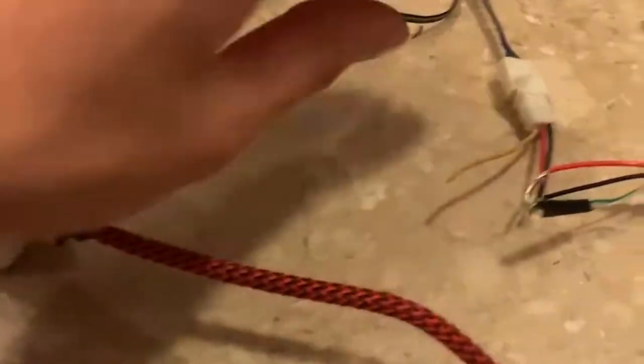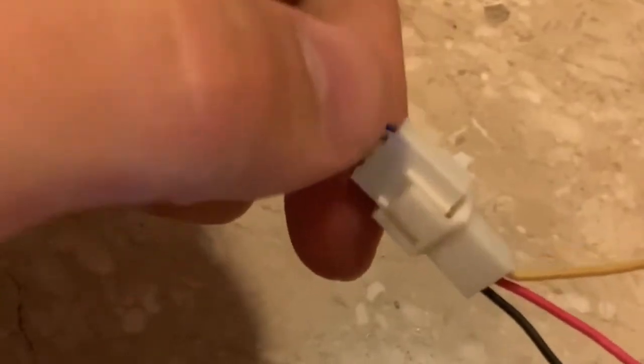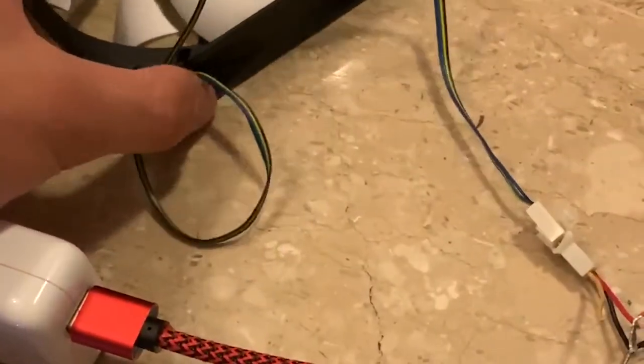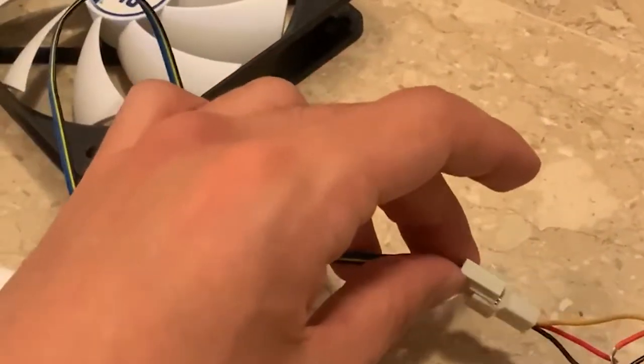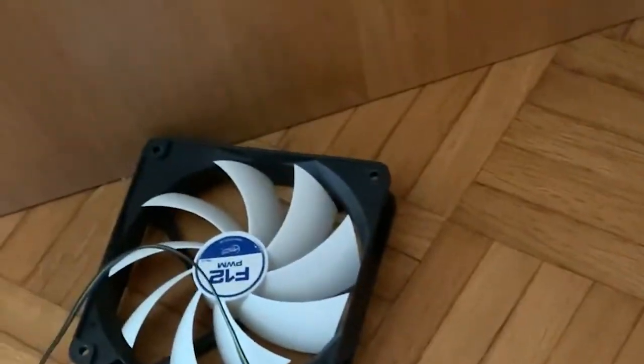In this case we created something a little more complex, because with this one you can use whatever fan you want. It's basically an adapter that goes wall to whatever fan you want, and you can even attach a pump to it, so you can connect a radiator to it as well.